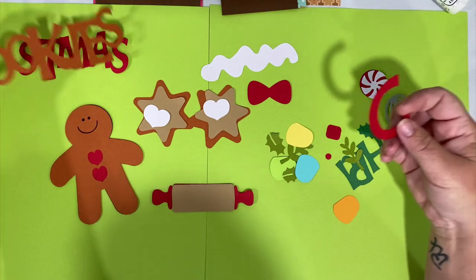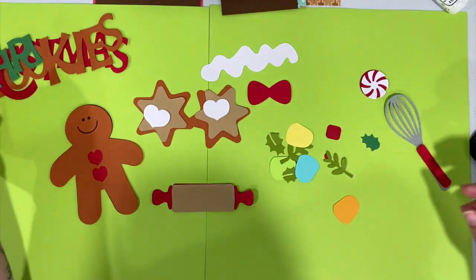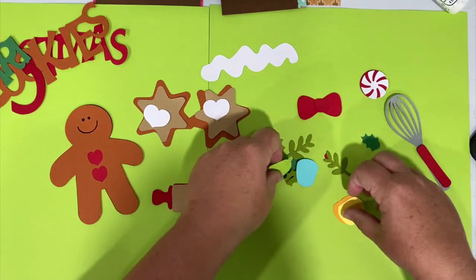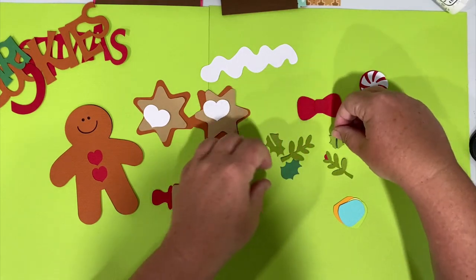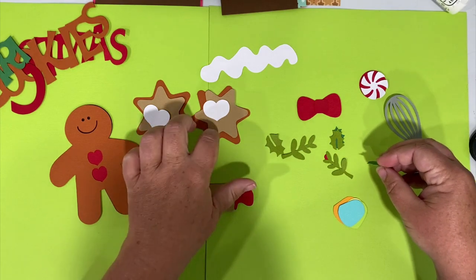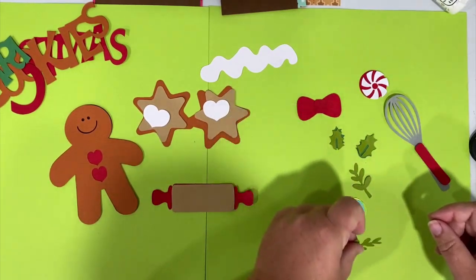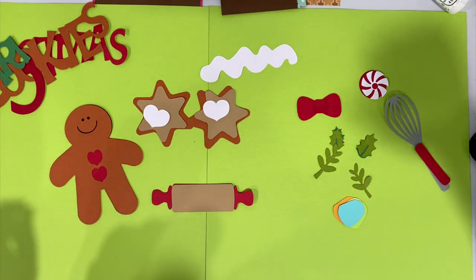Looks like I'm missing part of my text - oh, it's right here in green. So there's 'Christmas cookies,' and this is actually the center of your bow. You should have a couple of gumdrops and your mistletoe. I thought there were more red dots for the outsides of our cookies - I might have lost those or didn't cut them, so I'll have to make the red dots later.